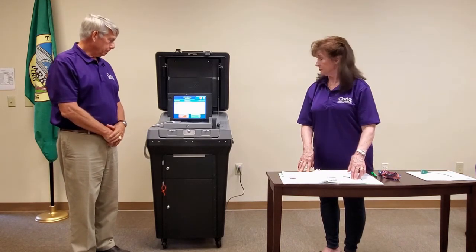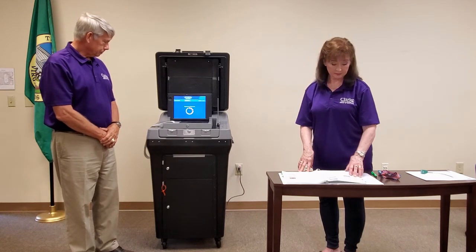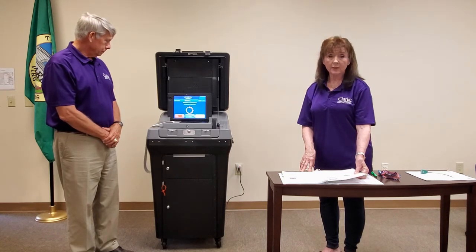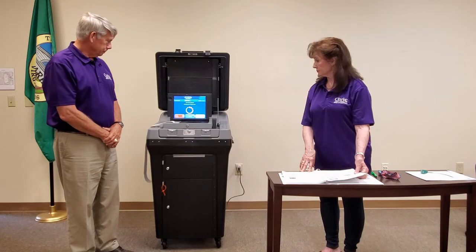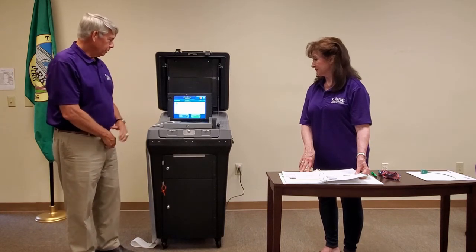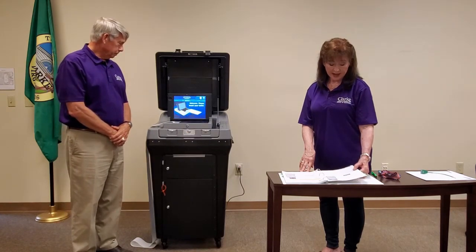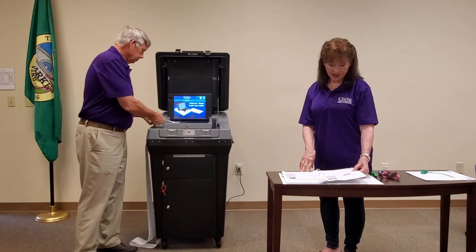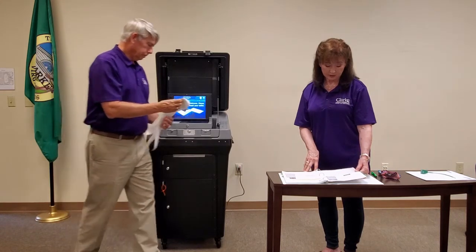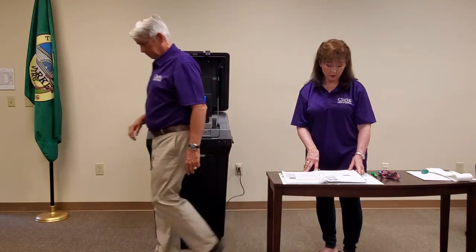Press the large green Open Polls button. The scanner will automatically print three zero total reports. Select Go to Voting Mode using the green button, and the scanner is now ready to scan ballots. Remove and secure the zero reports, and have all officers sign each zero report. Follow the instructions found in completing the Statement of Results, and document the information on the back of envelope seven and the Voting Equipment Officer Opening and Closing Report.